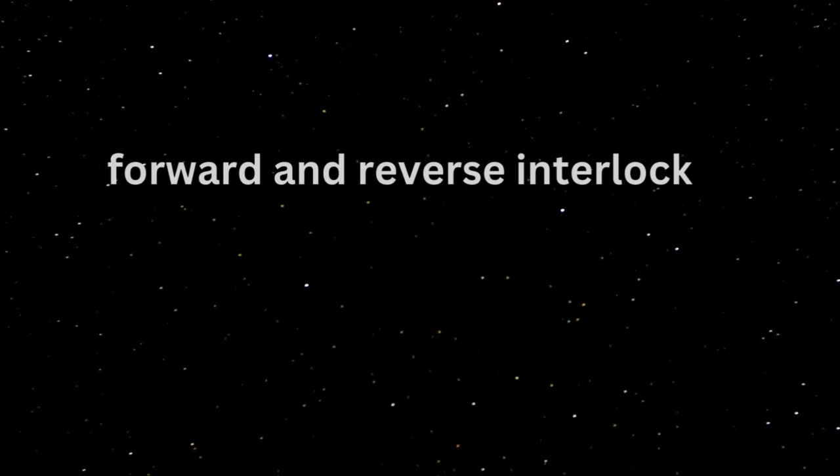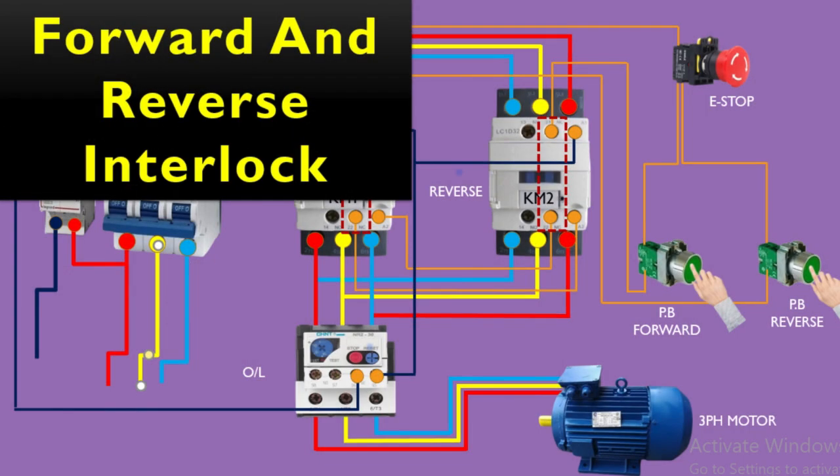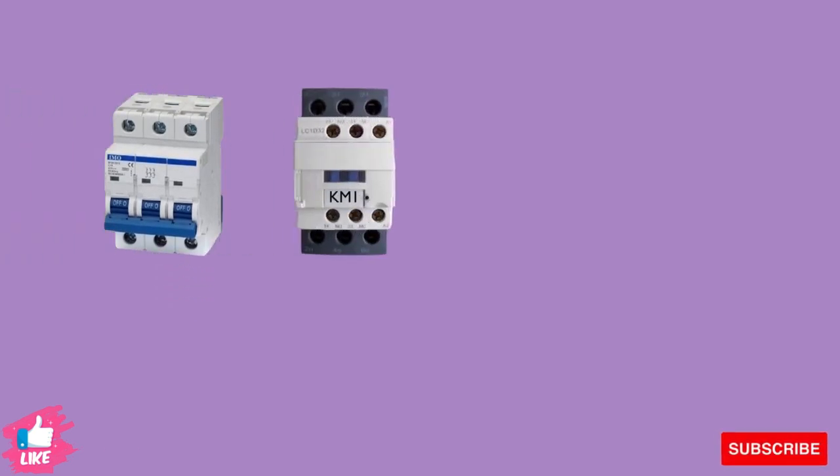Assalamu alaikum, hi friends, how are you? Hope you all are fine. Welcome back to my YouTube channel. In this video we will learn a forward and reverse circuit diagram. Many places you see a motor working in forward and reverse, so how to control forward and reverse — let's learn in this video. I will teach you a very simple and basic way that you will never forget.